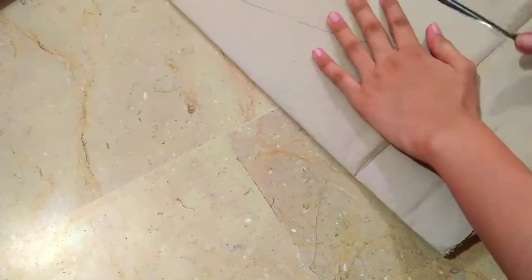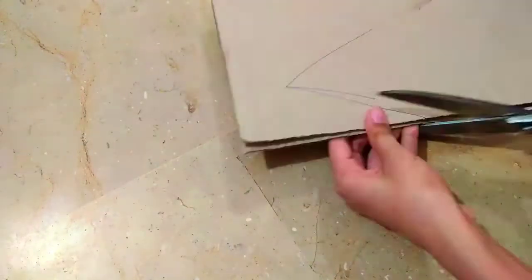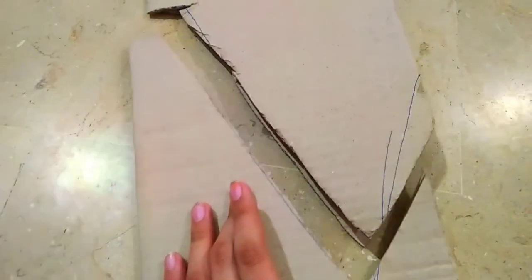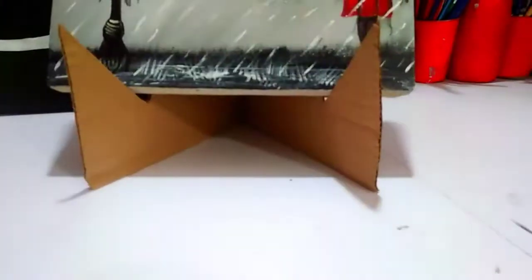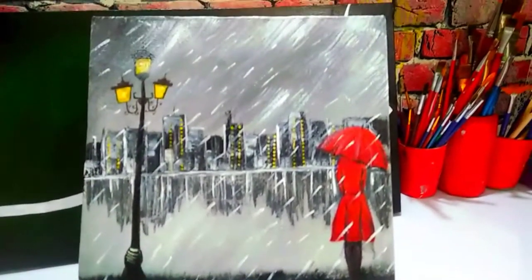Just take a scissor and cut the whole pattern we've made. And there you go — just have a look at how it turned out! We are totally done with our DIY easel. You don't need any glue or anything else — just a scissor and a cardboard piece. It's a really cheap and easy DIY easel stand.